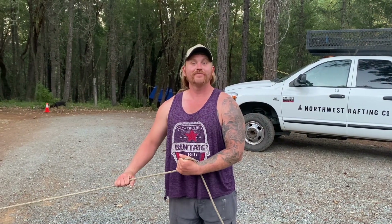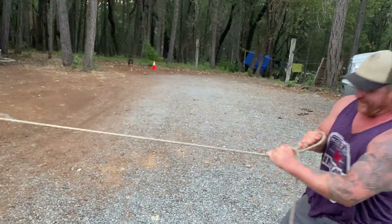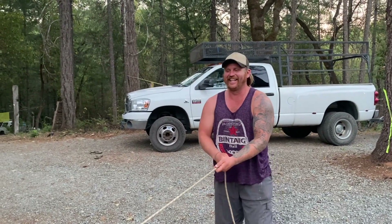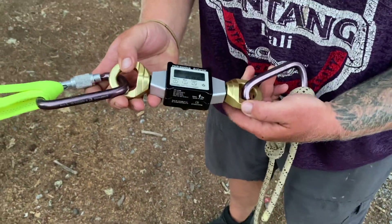This is Gear Garage and I'm Tim. Welcome to the show. Okay, what are we doing? Just explain what we're doing. This is our dynamometer.